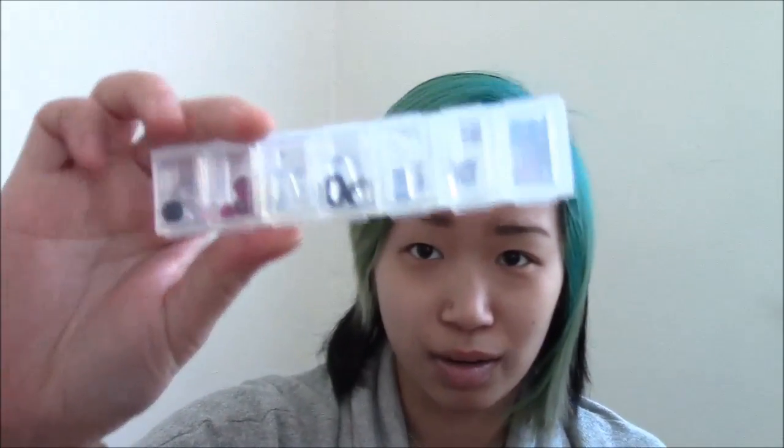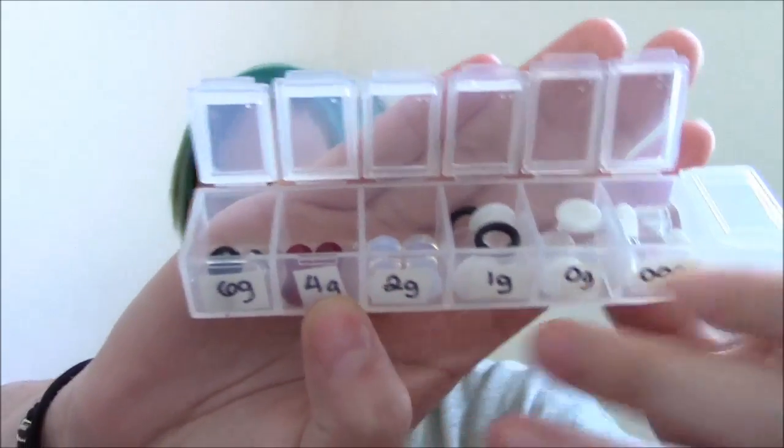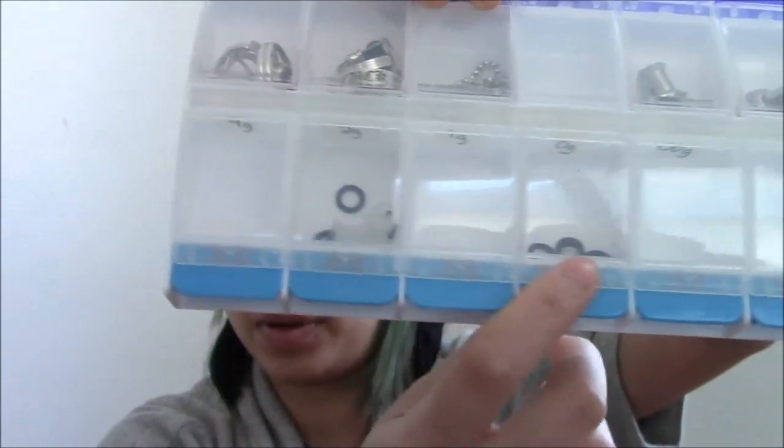In the little pill container are all my glass plugs — as you can see, these are all my glass ones. This is a 14-day pill container with two sides. On this side I'm putting all my o-rings and all my non-metal, non-glass ones. So far I only have one silicone pair right here — they glow in the dark.